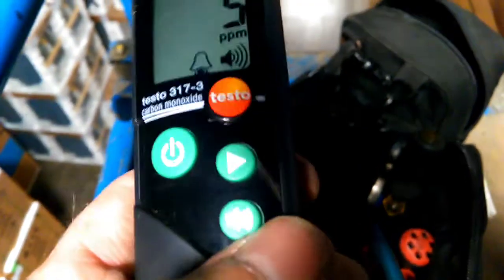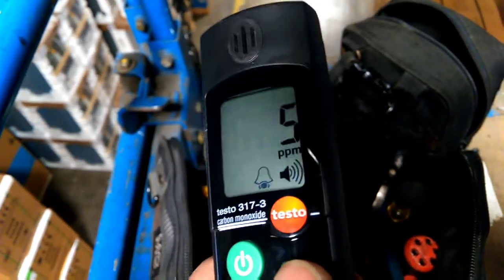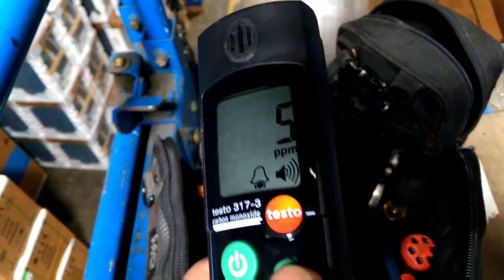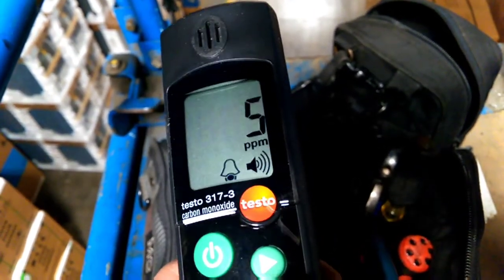There we go — you can hear that audible buzz. Now you can also turn that off by pressing the speaker button to toggle it on or off. So if you're working in a boiler room and you wanted to set it to 15 or 20, just to be sure that no CO is creeping up on you, you set it up and it will alarm.